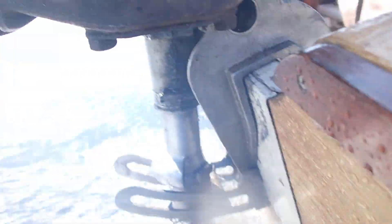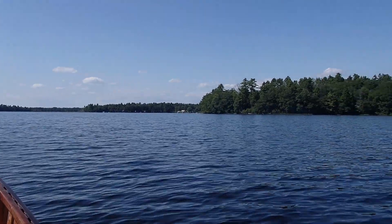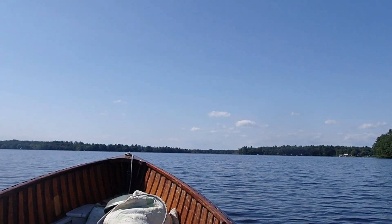Let's go. The first tree of fall is starting to show color — just a tiny bit.